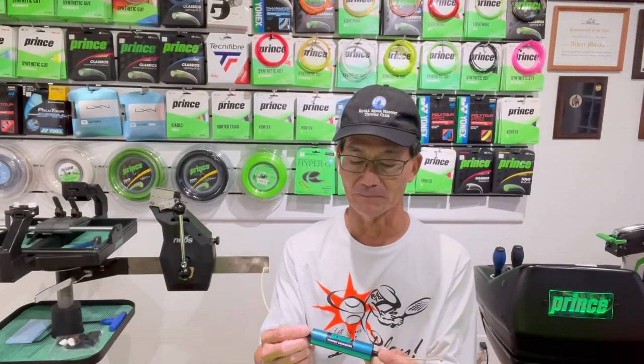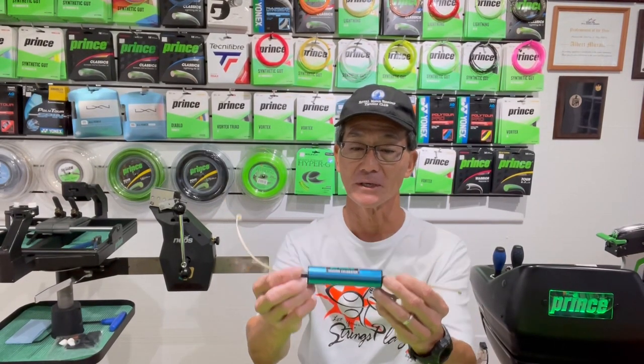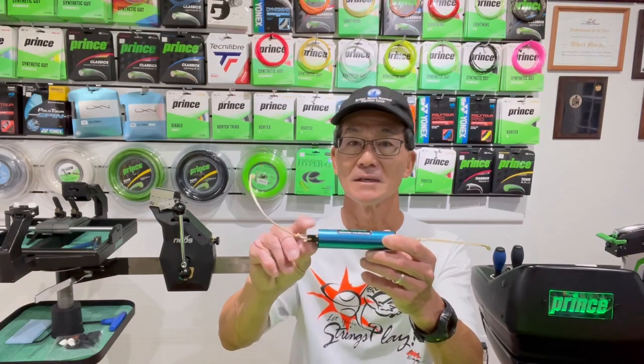So what I'm going to do first is show you a typical tension calibrator. Probably most of you have something like this. It's a spring tension calibrator. There are various brands, but they pretty much function the same. And typically when you get them, it will come with a synthetic type string tied to the two ends.